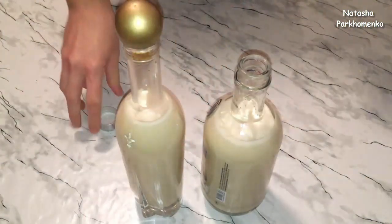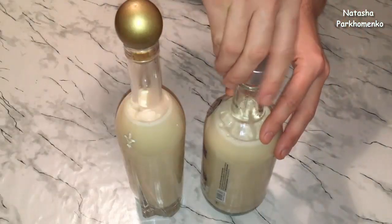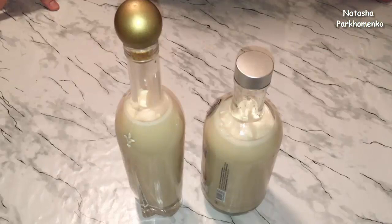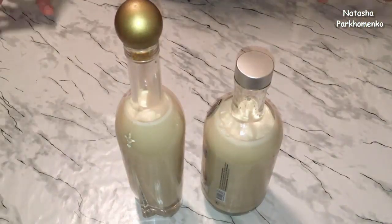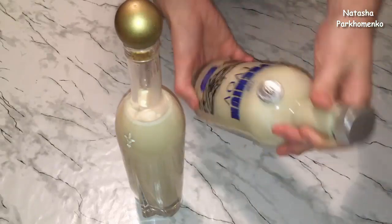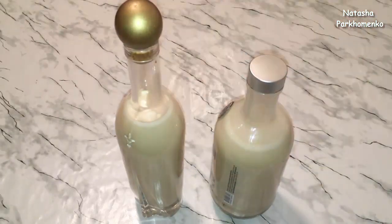I'm going to pour the liqueur into a bottle with a lid and leave it in the fridge for 2-3 days. Every day I'll shake the bottle. Don't worry if it separates a little during storage — that depends on the quality of the cream. Just shake the bottle and it will be fine.